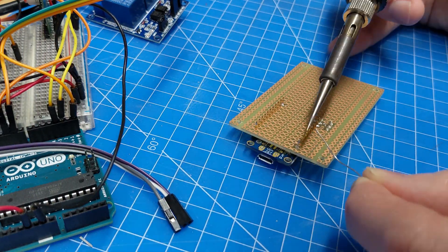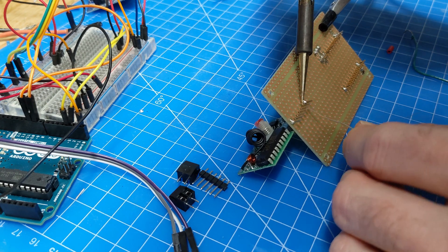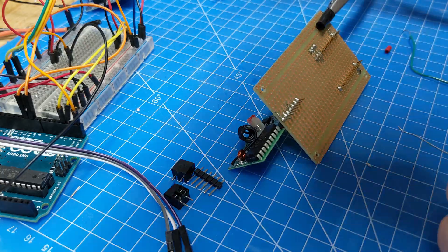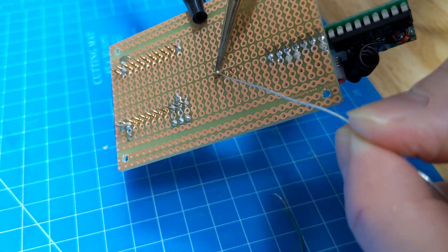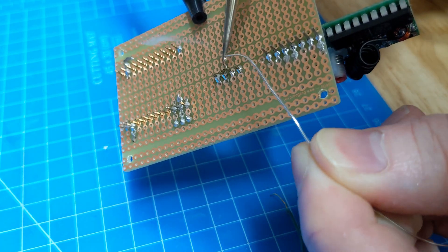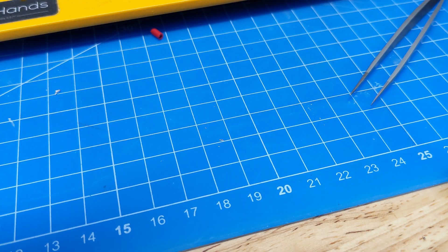Before getting started on the fourth gag, I'll spend some time moving from a breadboard to a more permanent setup. I'm going to have three main boards inside an enclosure: the Arduino, the relay board, and a piece of perfboard that will carry the radio receiver, the sound effects module, and a DC motor driver to power the spool gear motor.